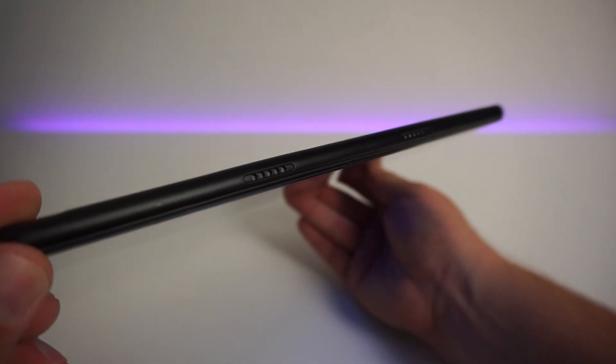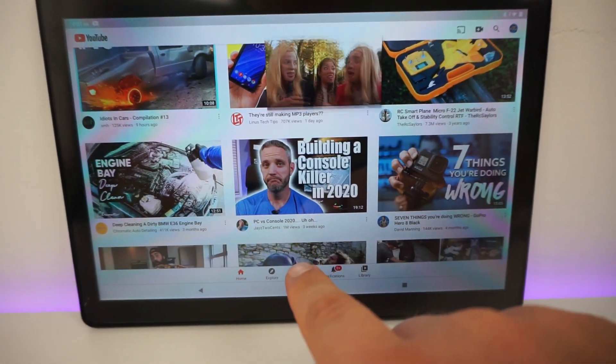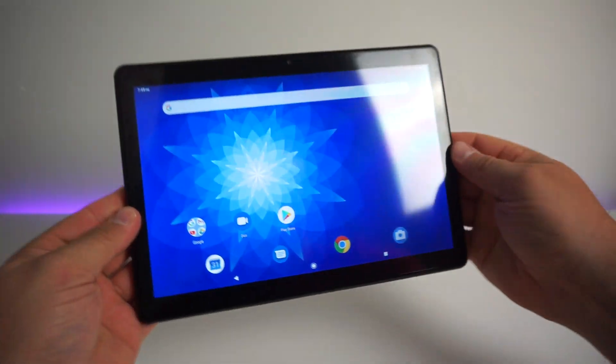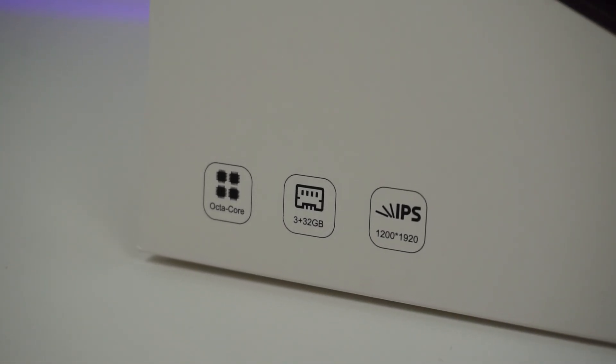There is a built-in microphone at the bottom of the tablet so you can use Google Smart Assistant and use it for video and audio calls. If you fancy picking one of these Max 10 tablets up, just click the link in the description box below and it'll take you straight to the product on Amazon.